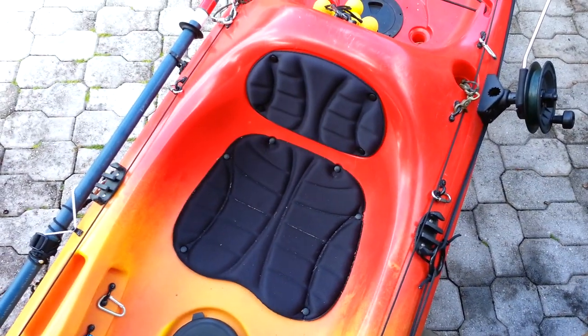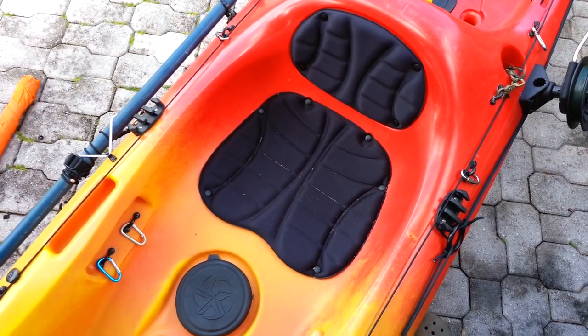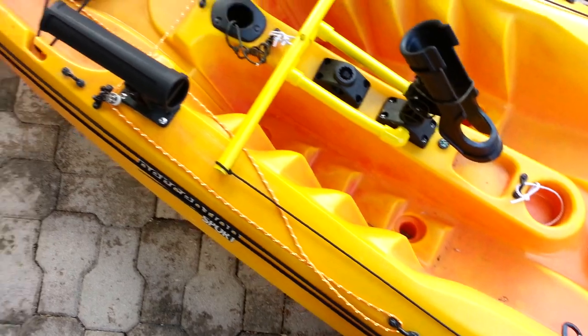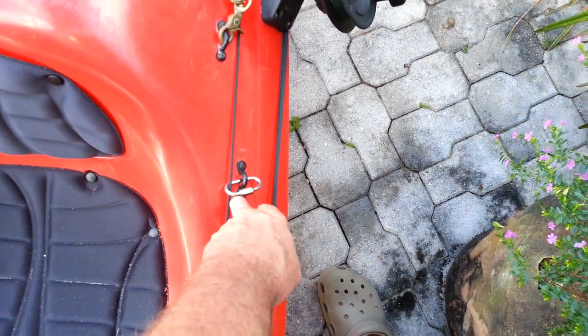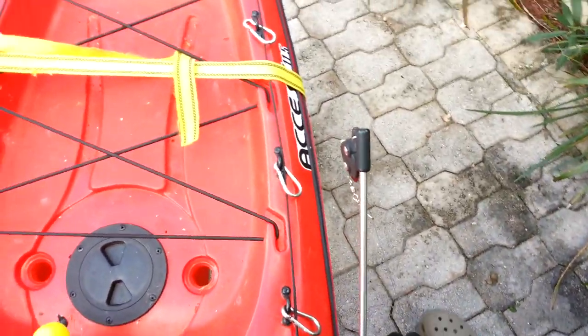I like this yak not only because it was cheap but it has a nice backrest on there. My anchor trolley is here on the side as you can see. I've got a zig-zag cleat here, and I keep these stainless steel connectors on here just so I have extra room.